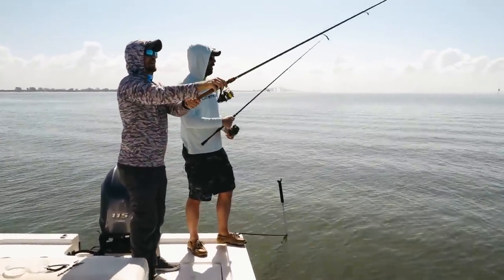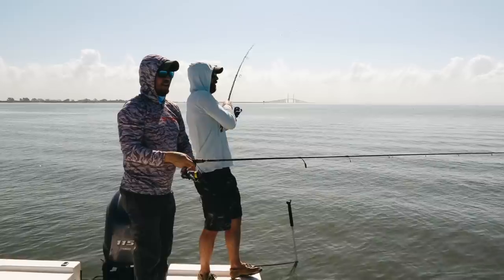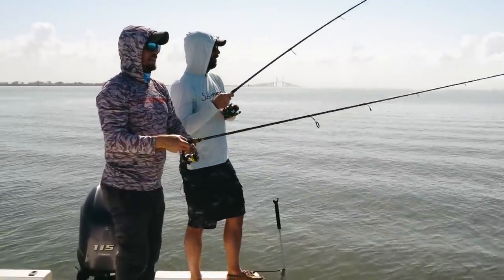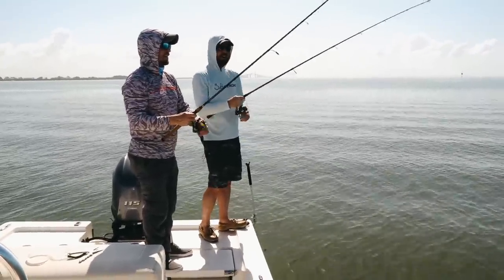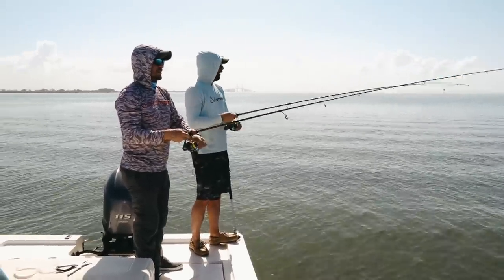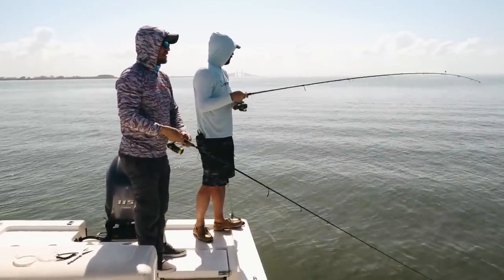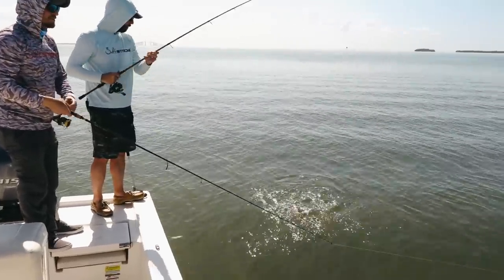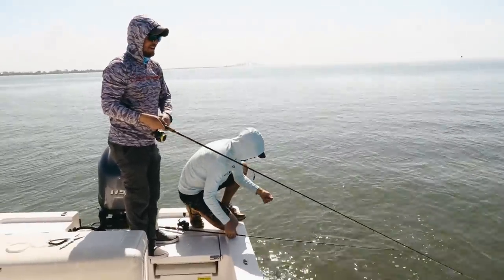I'm actually throwing a Slam Shady that the tail has been bitten off — Slam Shady 2.0. That has been working better than anything. Luke's been out-catching me without a tail on it, four casts in a row. The reason is when you're fishing the holes you want the bait to get down deep. The paddle tail creates a little bit of water drag, so without the tail it actually dives down faster. Nice little trout — they're growing. How much fun is this for the family?